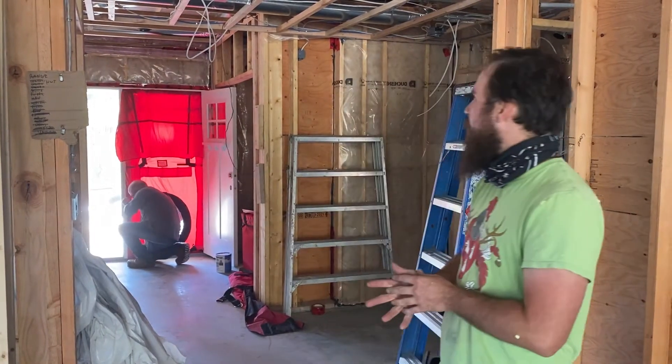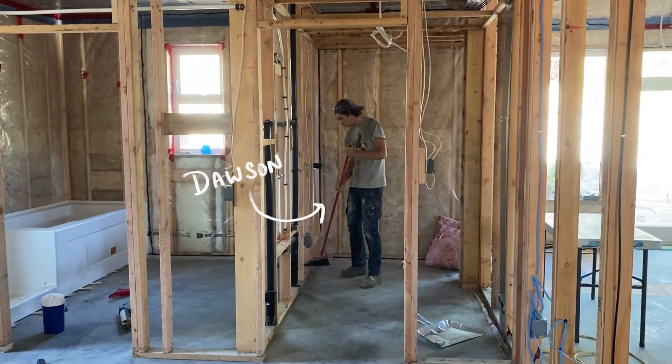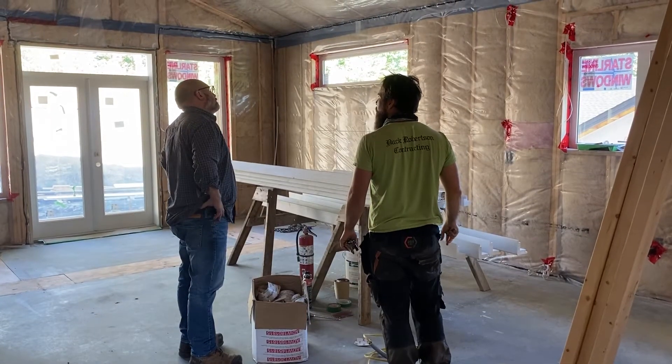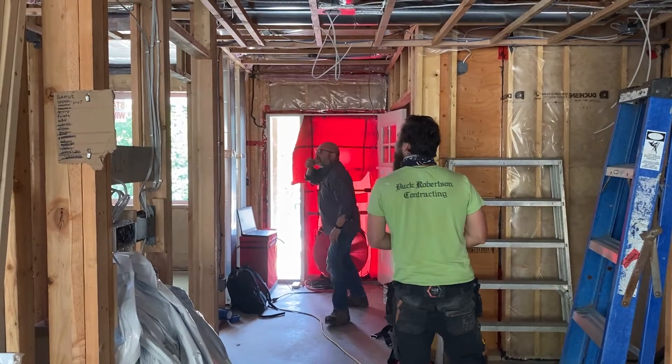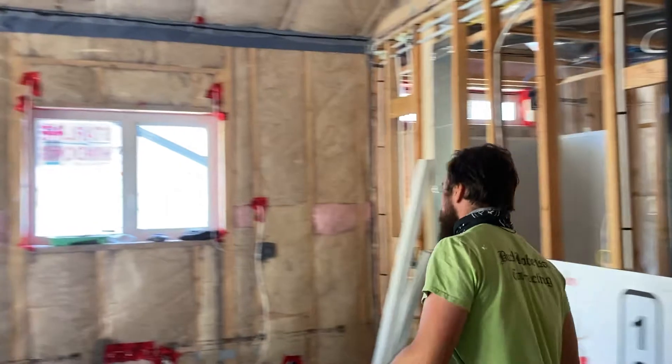We're down at Roberta Ranch again today and we're doing our blower door test. I'm excited to see how that goes. Right now we're just getting set up for it. We spent the morning going around and making sure that everything was tidied up and in great shape. Let's make sure all the windows are locked up and closed, all the doors are closed, and it's all sealed up.